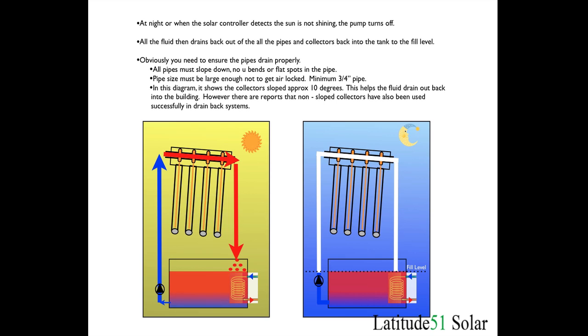In this diagram the collectors slope to about 10 degrees inclination on the roof. The header is tilted 10 degrees so this allows the fluid to drain out of the header back into the pipes when the pump turns off. There are reports of companies and people using collectors that aren't sloped and they still seem to work in cold climates. However, if you can, tilt the collector to 10 degrees to allow the water to drain.